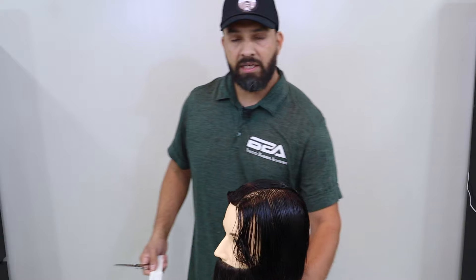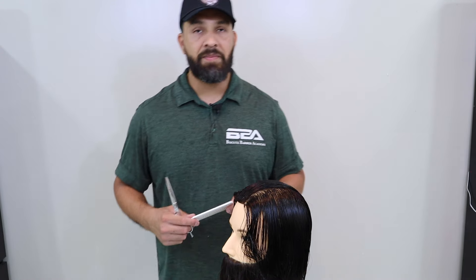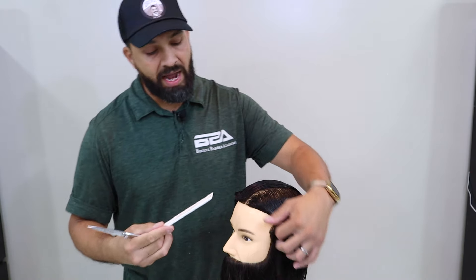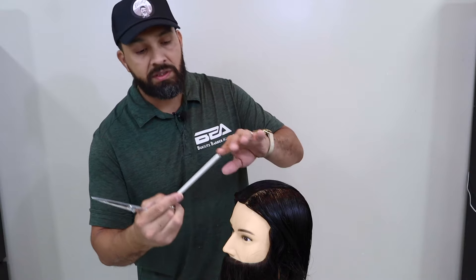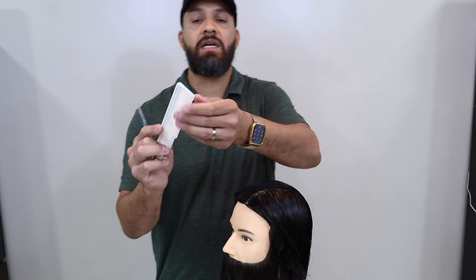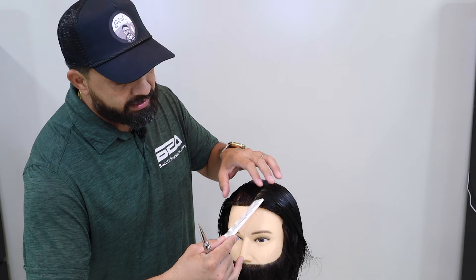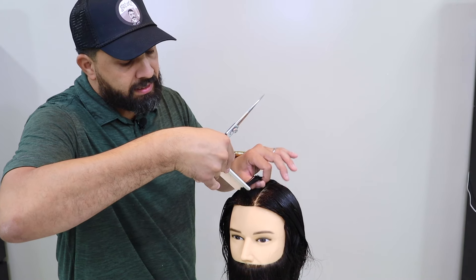That'll be our first section. As we begin to lift, I'm going to rotate to the right side of my client. Using the same method — index finger and thumb, shears pointed out, comb in hand — I'm going to grab a finger-width section of hair from the front of the head. Using the point of my comb, you can use a rat-tail comb or other things, as long as your comb has a pointy section. Take the tip of the comb, slide it all the way through, allow it to hit my thumb, lift up, separate.